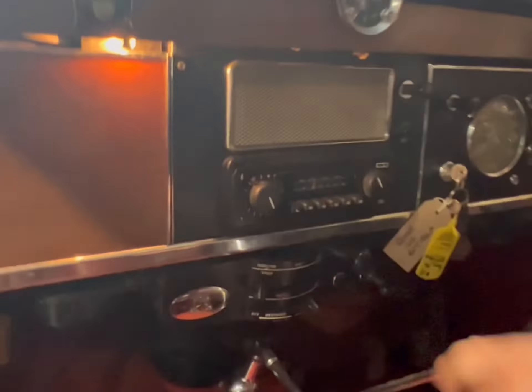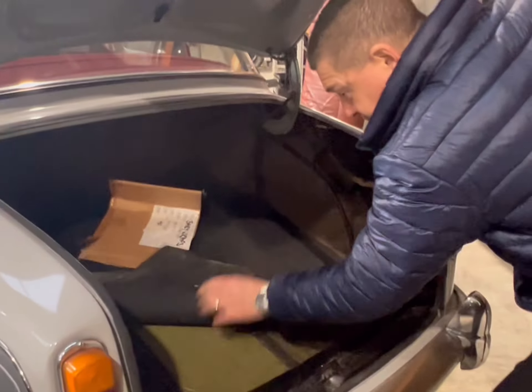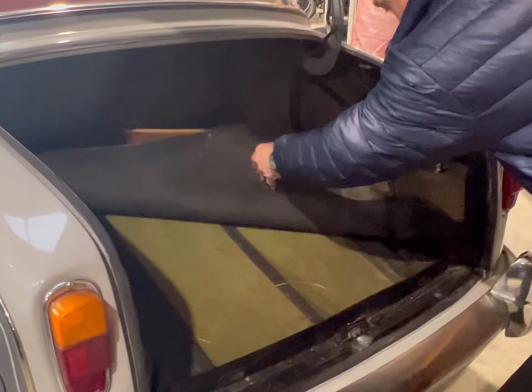The only thing, if I'm being picky, is that a later radio has been fitted, so I'd be going back to a period radio. But all looking good in here. All the correct felt matting and sound proofing are in there, along with the Cordura-trimmed wheel brace — all in good condition.